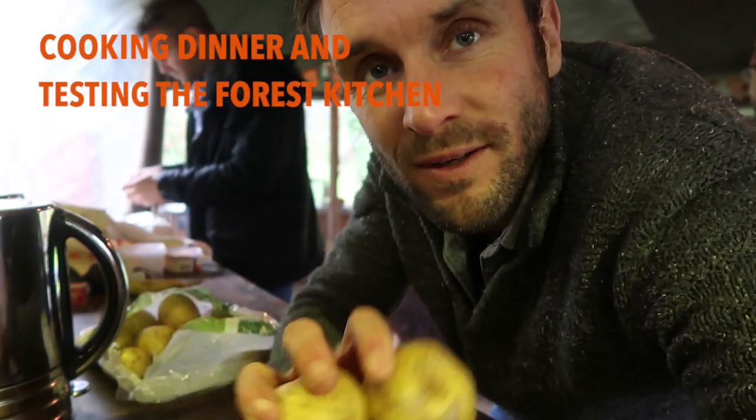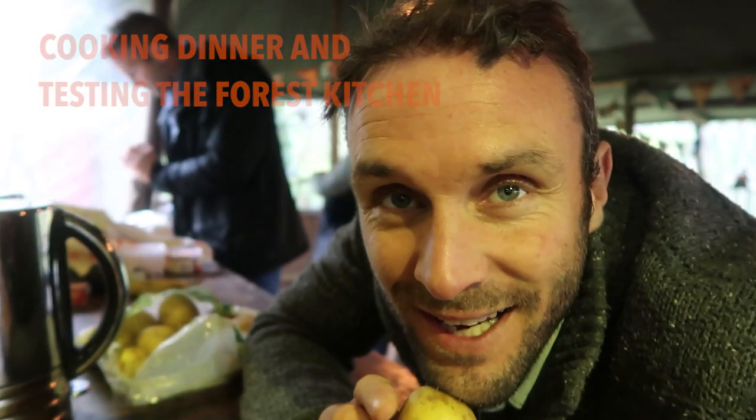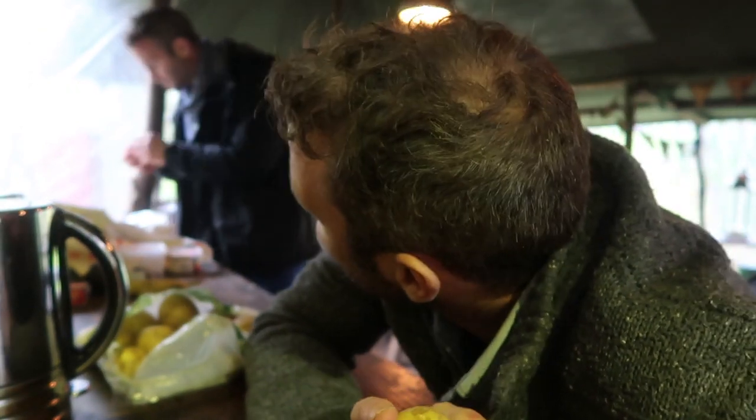We've got spuds. I'm going to do spuds in the oven, because it's damp and cold, and we all love spuds. And Stevie's going to do pizza.